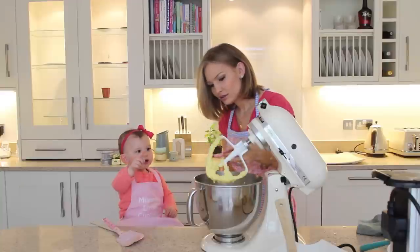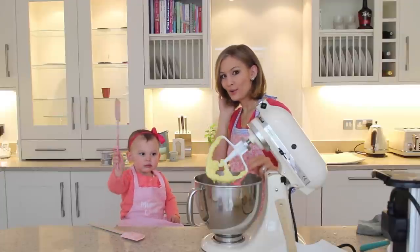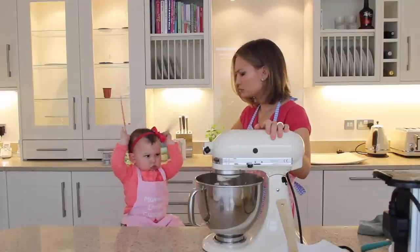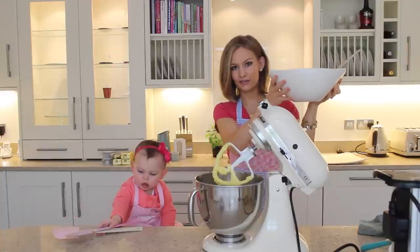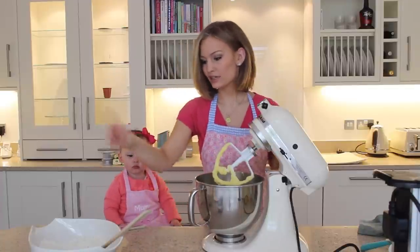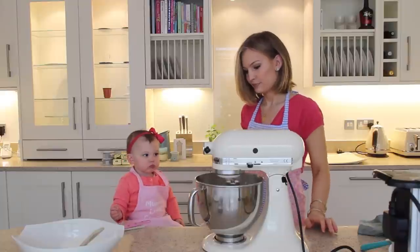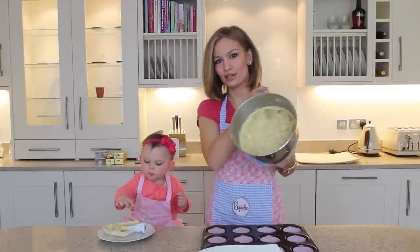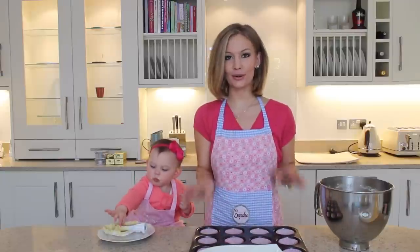We're going to beat in the vanilla, then add the flour mixture alternating with the milk — milk half at a time and flour a third of the mixture at a time. When that's done your mixture should look like this. I think Amelia is enjoying it! We're just going to divide the mixture into our muffin tin.